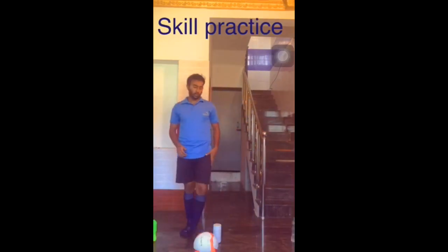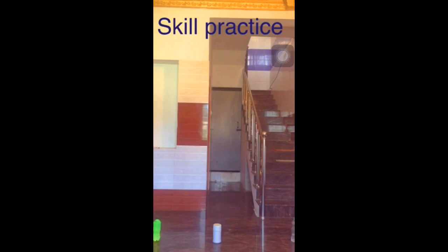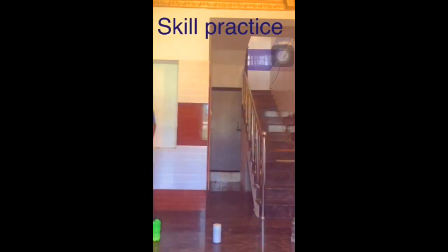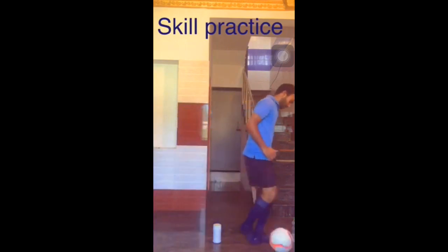In this drill, you need to go in a zig-zag pathway without touching the markers. From one point to another end, take a turn and again come back to your starting point. Keep soft touches on the ball and quick feet to avoid clashing the markers.